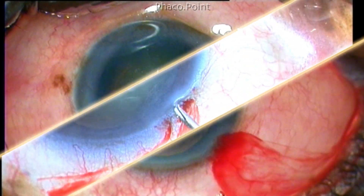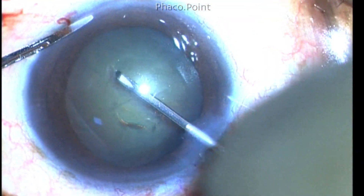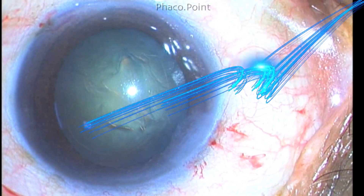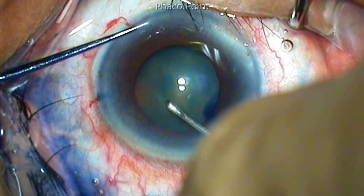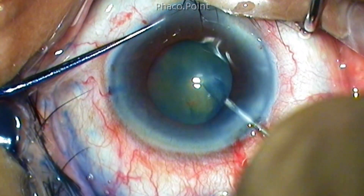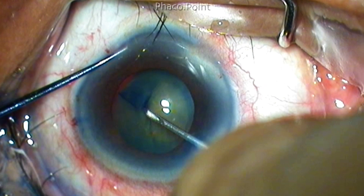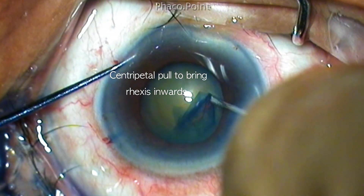Let's take another look at the tangential pull force in action. This looks very elegant — there is a lot of control in the direction of the capsulorhexis. The chamber needs to be well formed while performing this; in a shallow chamber, the rhexis tends to run outwards. We also need to re-grasp the tearing capsule multiple times to maintain good control of the tearing edge. A centripetal pull can also help to bring the rhexis from outwards in.